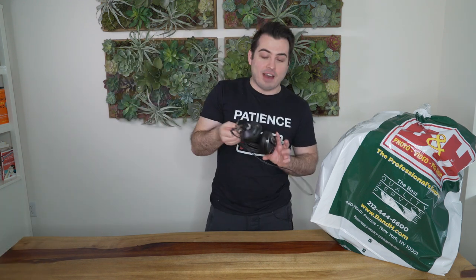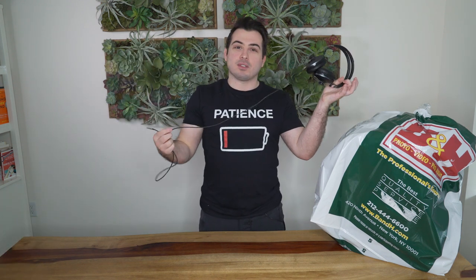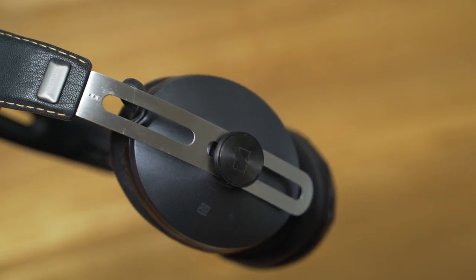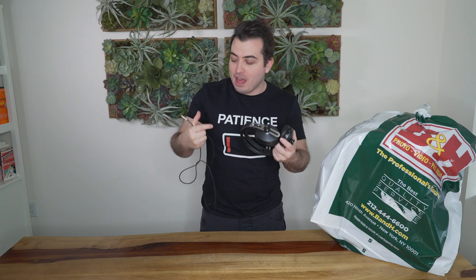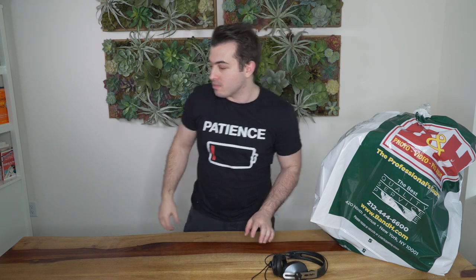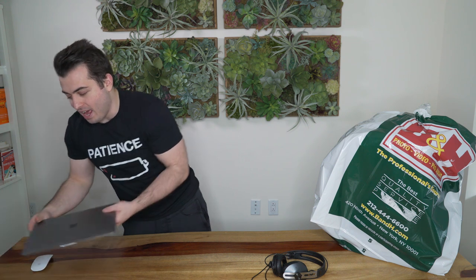The first piece of equipment I have are the Sennheiser Momentums. What I love about these is you can hardwire them or they're also Bluetooth. The hardwire and Bluetooth option is important for me mainly because I don't always remember to charge them, and hardwired doesn't need battery power to work. So that's the first piece of equipment — the Sennheiser Momentums.